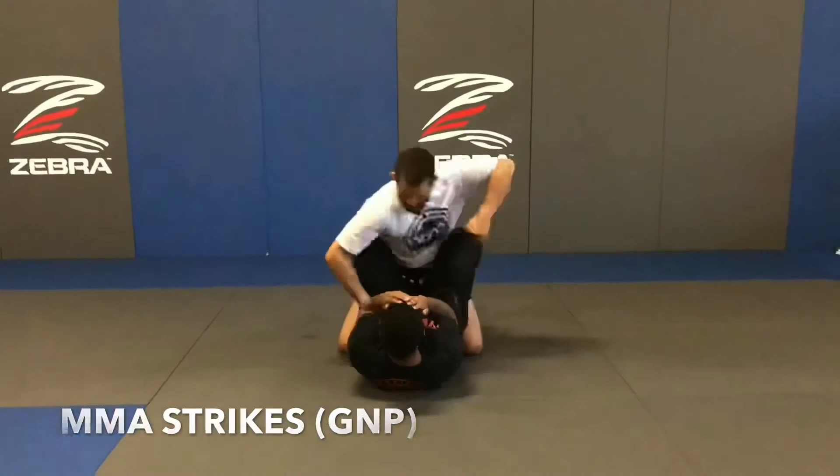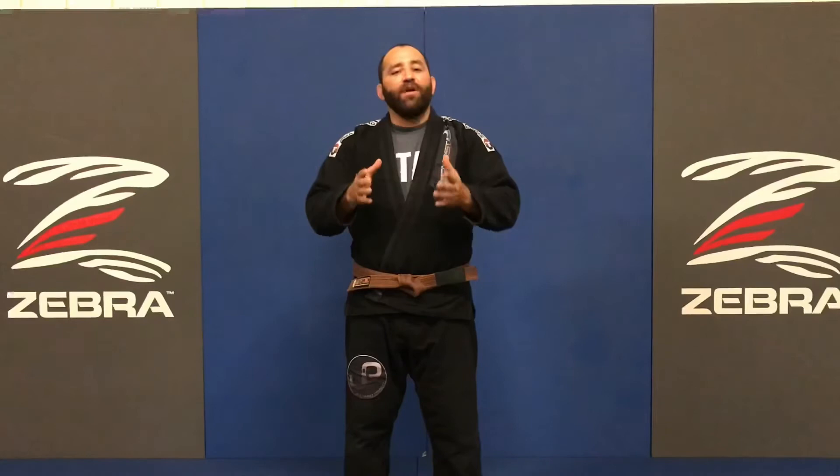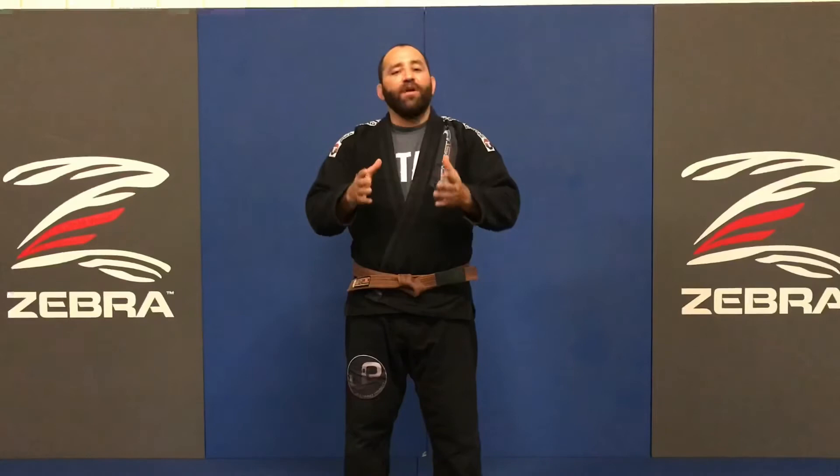And that's some of the guard breaks you'll encounter when training. Just be mindful of the differences between BJJ and MMA. I hope you enjoyed and found this video helpful. If you did, like, share, and subscribe to my channel. As always, if you have any questions, list them in the comments below. Thanks for watching. Until next time, I'm Coach EJ.